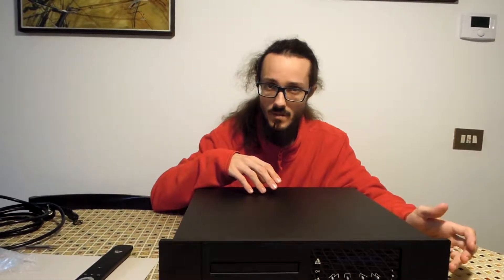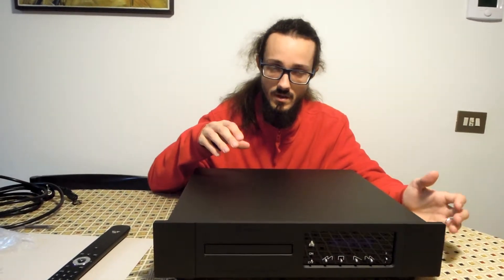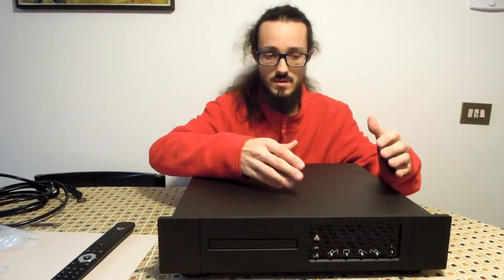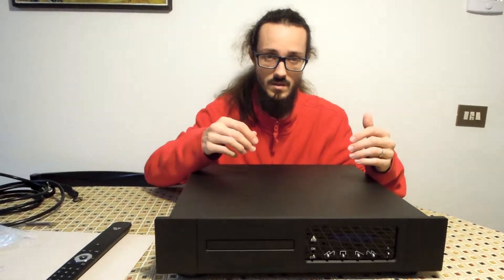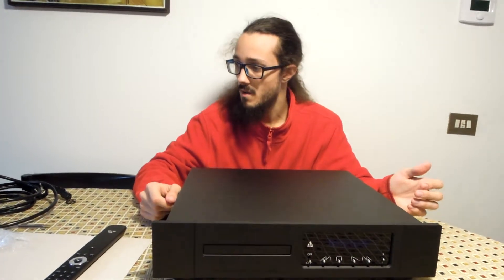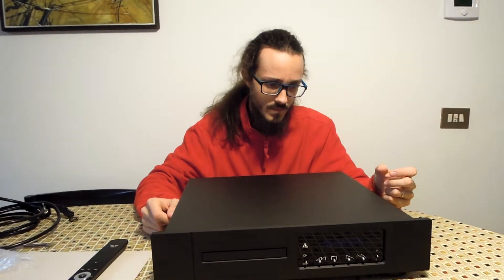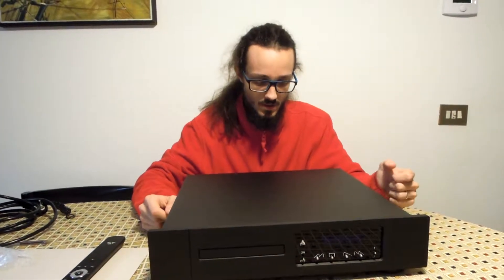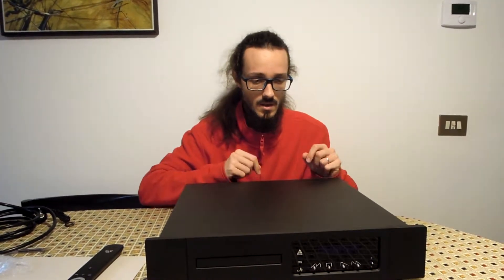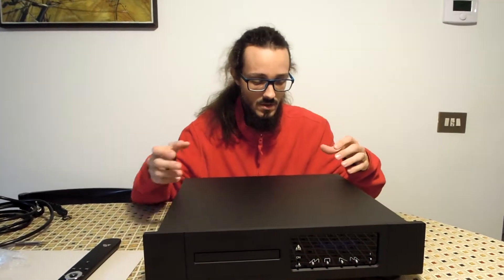The USB input is by Amanero, and this is one of the best USB input interfaces in the world. The conversion from digital to analog is handled by AKM4118 converters in a dual mono configuration, and these give a very nice channel separation in the soundstage.